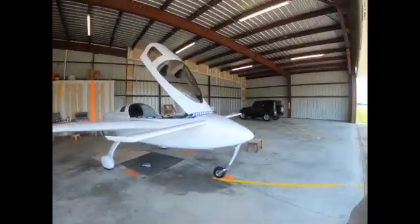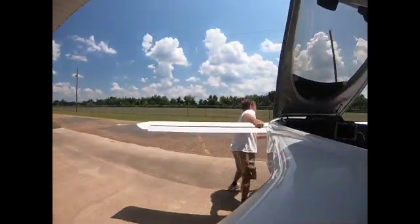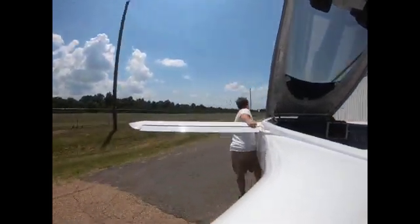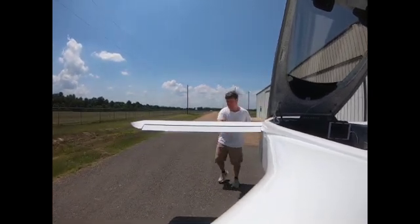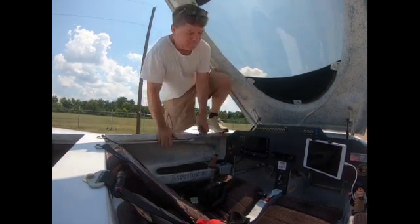Let's go on a quick trip around the pattern in my Cozy Mark 4. It's very hot outside, it's gonna be bumpy, but what the heck — we're flying our Cozy. Let's see how this goes. Come along for this ride. Let's go.